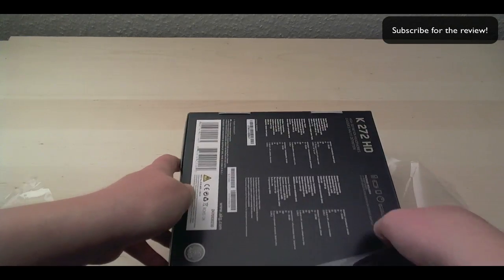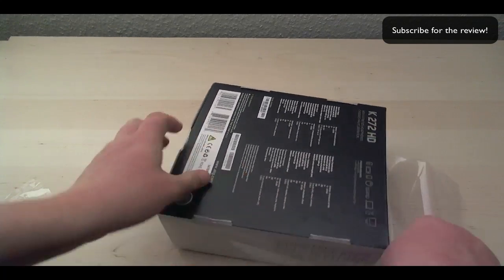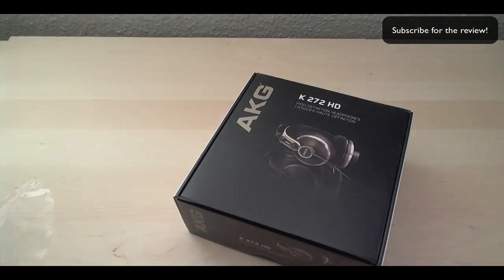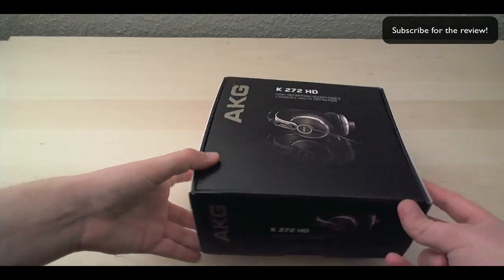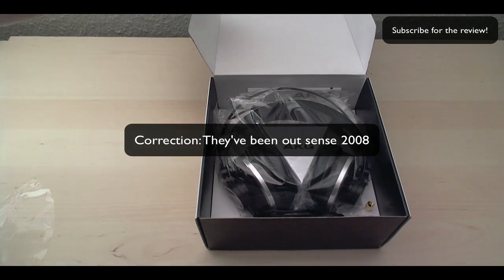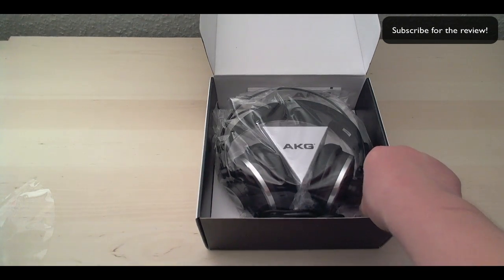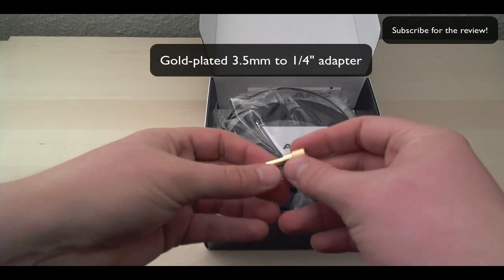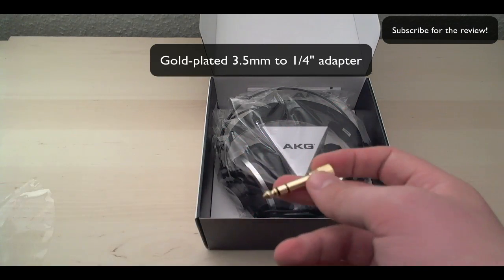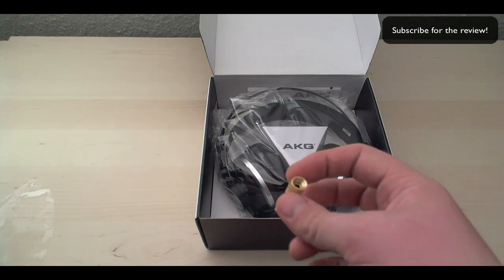These are some pretty good headphones. They're not new to the market — they've been out for about a year or so. They are nicely presented. Here we have a nice adapter — this is a standard adapter to a quarter inch, I think, with a screw mount, and gold plated. Fantastic.